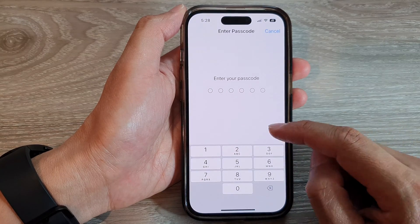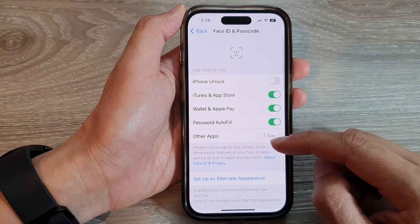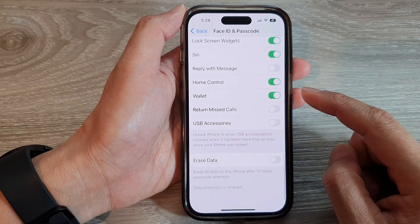Face ID and Passcode. Enter the passcode. In here, swipe up to go all the way down to the bottom.